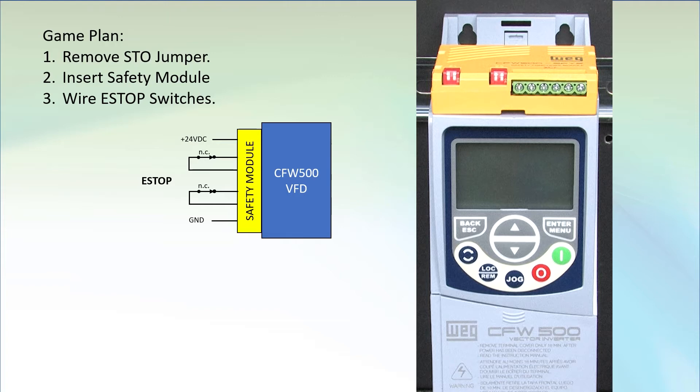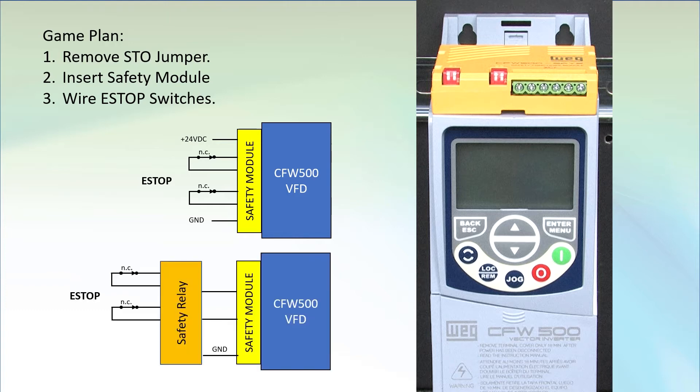But if you need a truly safety compliant system, then you will want to use an e-stop safety relay module. Why? Because it continuously tests the wiring and status of the switches, so when you go to use them you can be assured they will actually do the job. And it allows you to add a manual reset switch, because many safety applications require you to acknowledge the system in a safe state before you can reset the e-stop and allow torque to be applied to the motor.